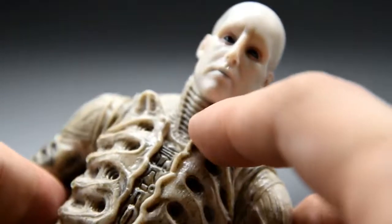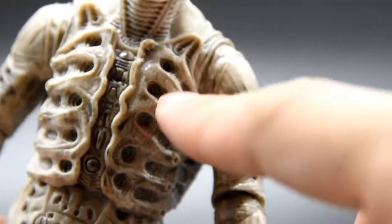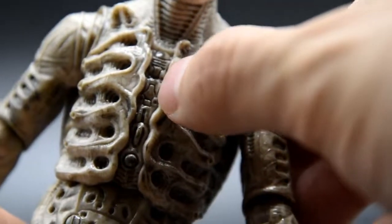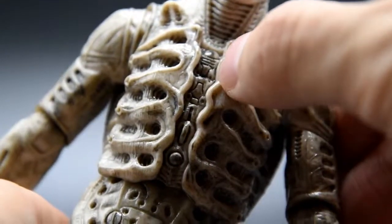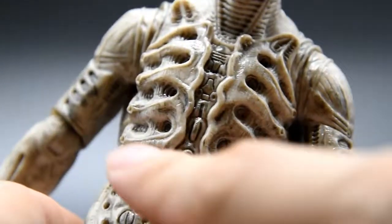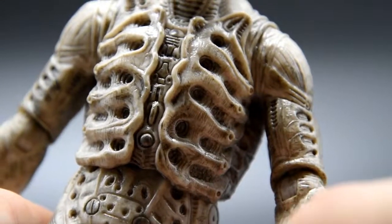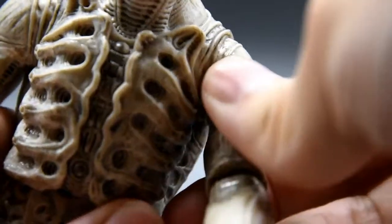I thought the neck piece was part of his body, but it's actually the pressure suit — it looks so cool, like animal skin. Going further down, there's a huge rib cage with so many holes around it on both sides, and I think there's alien language — his race's language — written right in front of his chest. I think this rib cage is for protection and life support when he travels to space. It's a really cool concept.